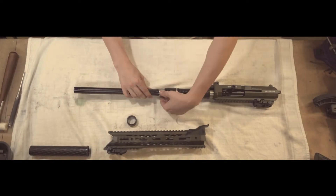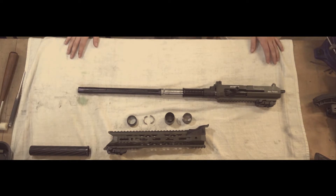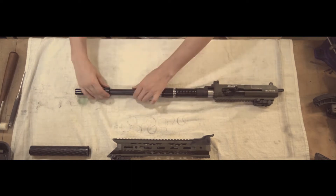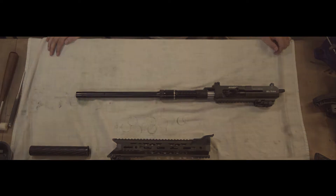Hey guys, today we're going to be showing you how to disassemble and reassemble your gas system for the Daria MK12. It's crucial that this is done correctly as it can cause quite a few problems if it's not. For this takedown, we'll be working with just the upper as it's a bit less bulky. You don't have to. Let's get started.